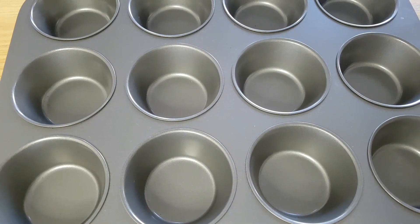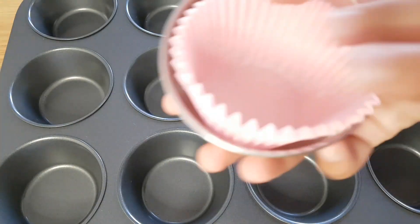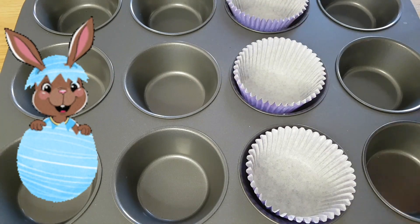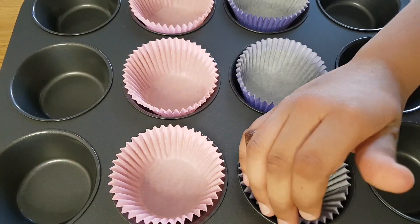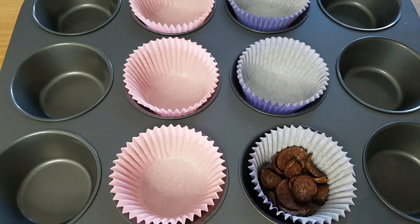Take a cupcake tray or a cup like this and put a paper cup. Pour few chocolate cereals so that the bottom is all covered with them.